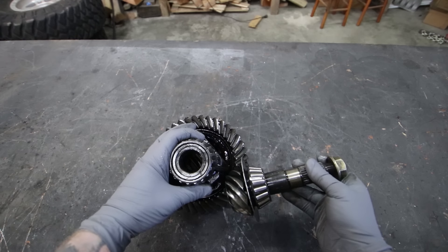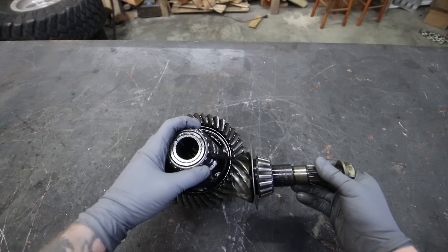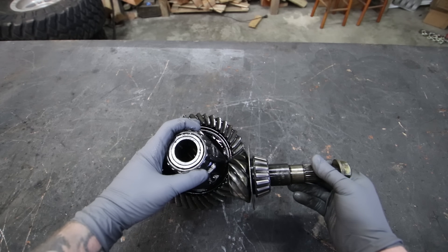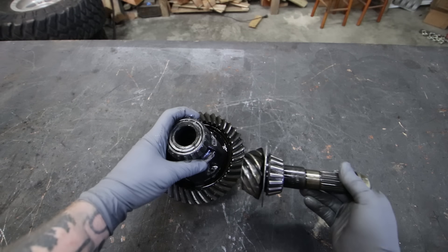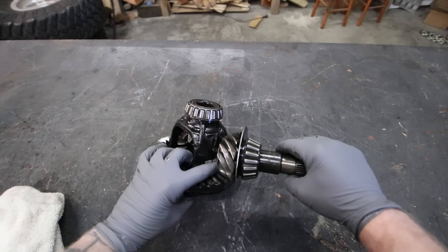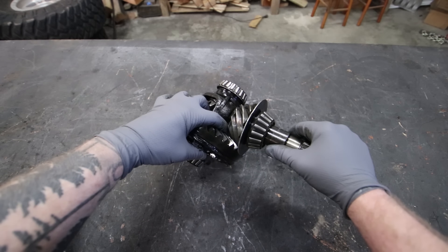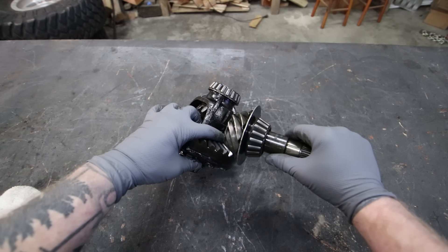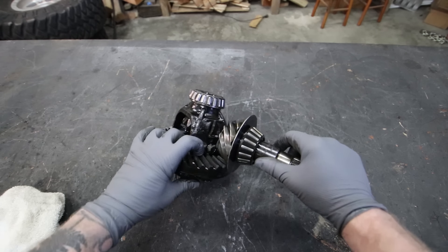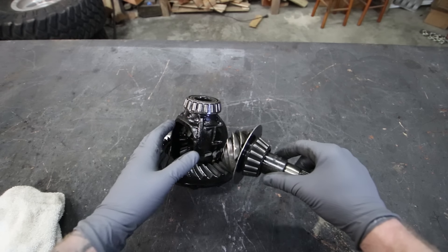If you have a low pinion, it's a different gear set, but to use these as an example: whenever you accelerate going forward, it's going to be pushing your pinion gear away from your ring gear. This causes what's called deflection — the separation of the teeth of your pinion gear from your ring gear — which makes it weaker due to less tooth-to-tooth contact, and you'll actually start breaking off teeth from your ring gear, or people just grenade the entire thing.